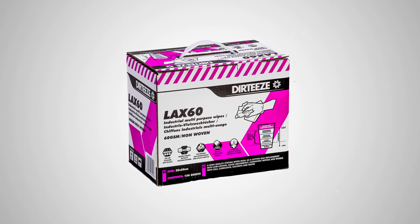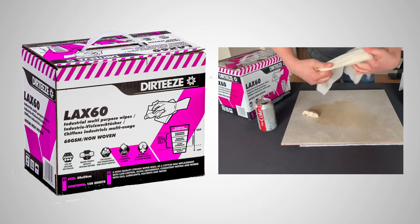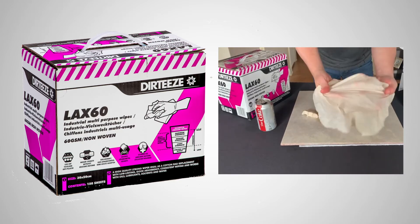Dirty's Lax 60 wipes have the answer. They're incredibly strong when dry and even stronger when wet, with a similar feel to rags. Solvents don't break them down and they can be easily wrung out.